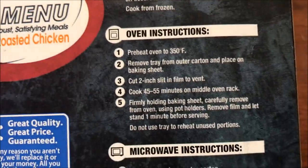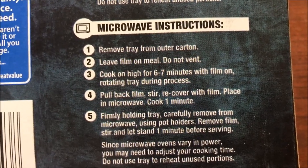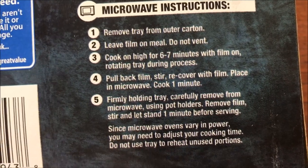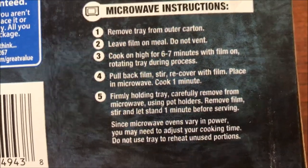You can do this in the oven if you want, but of course we're going to do it in the microwave. Remove it, do not vent. Cook 6 to 7 minutes — probably 6 and a half. Then stir, recover, and cook for another minute. So it's a long cooking meal, about 7 or 8 minutes total.